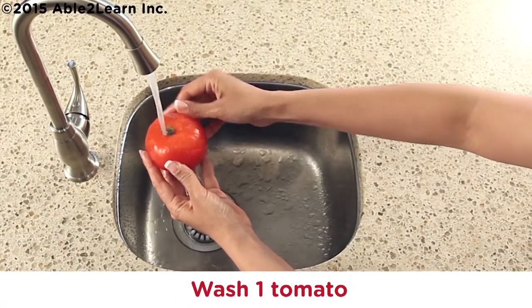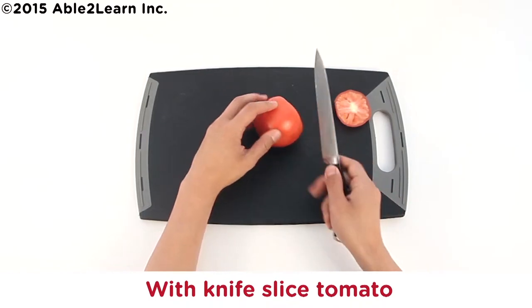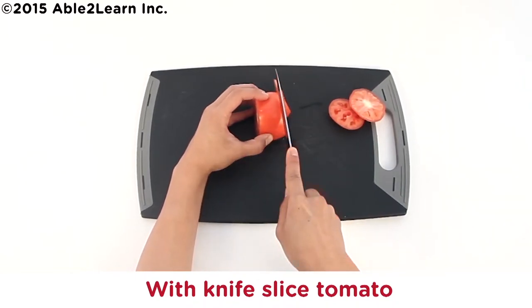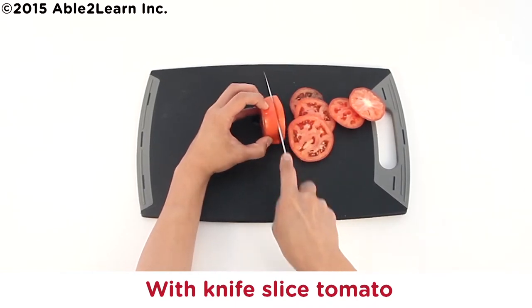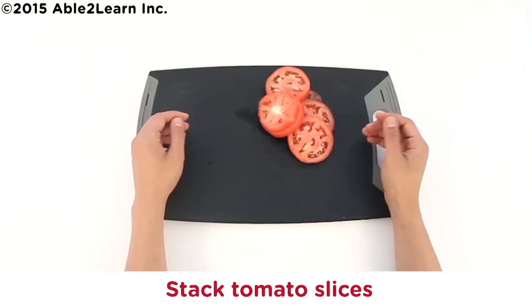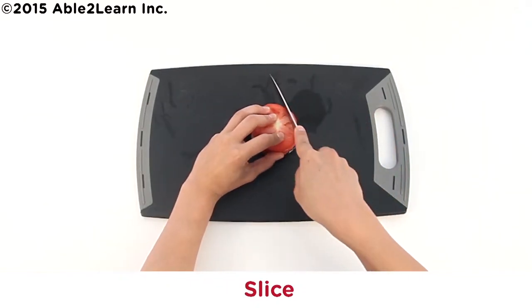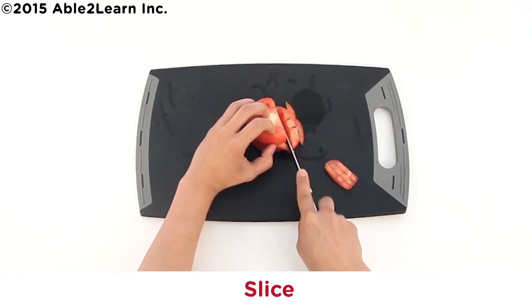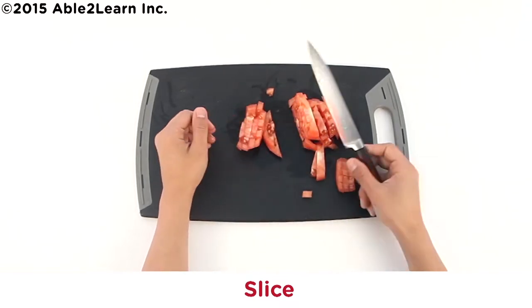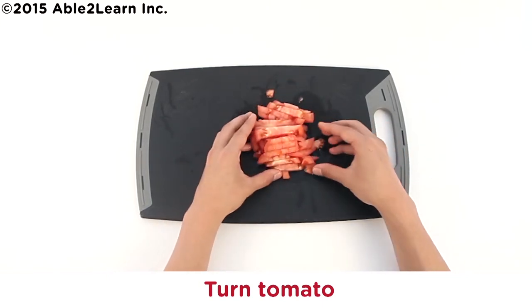Wash one tomato. With knife, slice tomato. Put ends in compost. Stack tomato slices and slice. Turn tomato and dice.